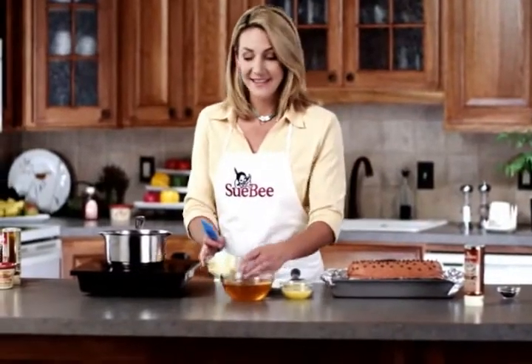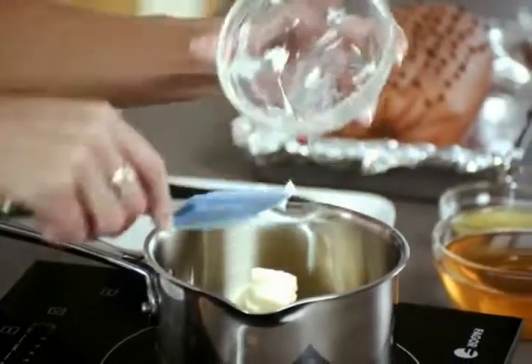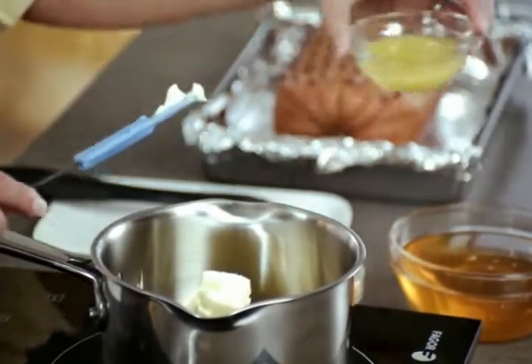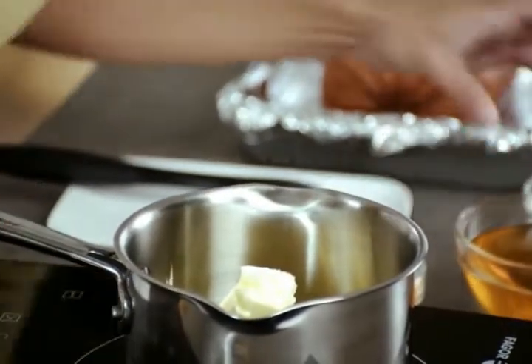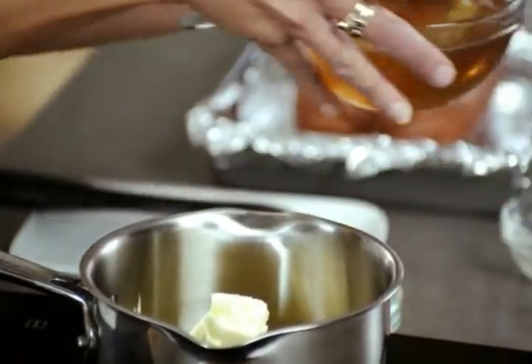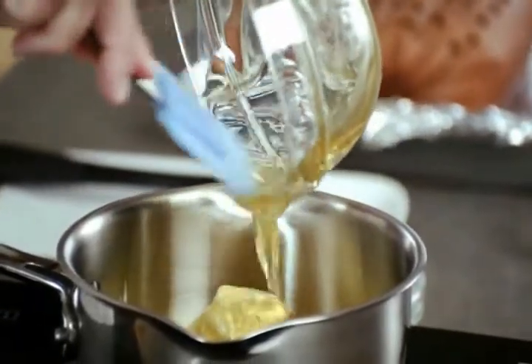Over here for the glaze, you want to combine in a saucepan some butter, orange juice, and all of this delicious Sous-Bee honey. Cook this over low heat until it's melted and combined.